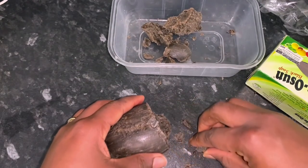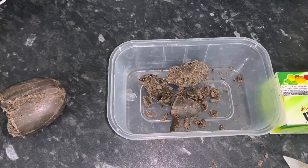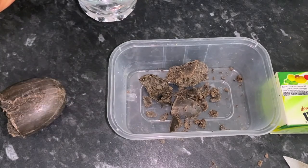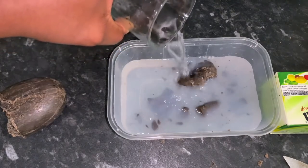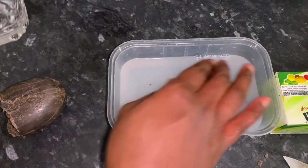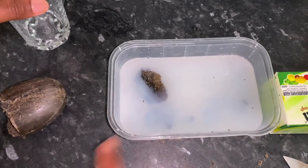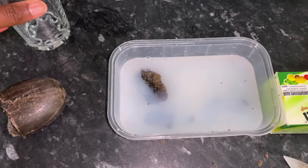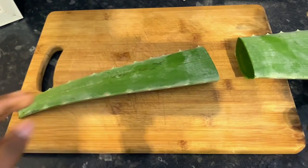I'm using a Tupperware here since I don't have a mixing bowl specially designed for hair, but it does the job. You want to put the black soap in there and then pour some water so that all of the soap is covered. I added more water at this point — I just forgot to record it — so make sure the soap is fully covered so it will melt in the water.